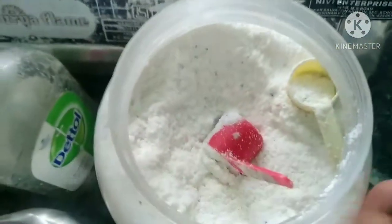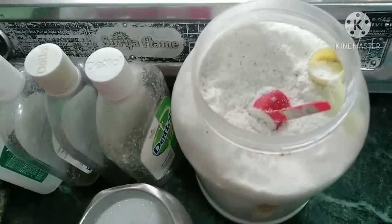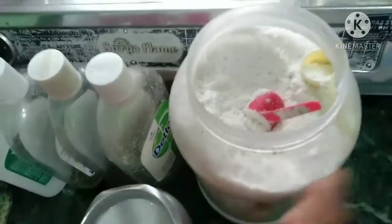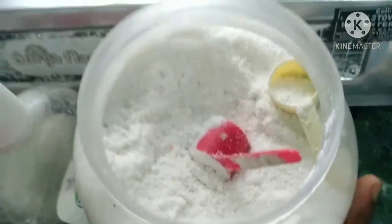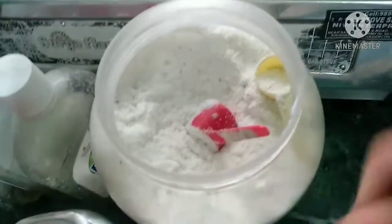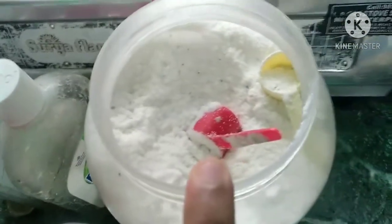Washing powder is better. We will wash with the washing powder. We have 10 parts of the liquid using the water to wash the washing powder.